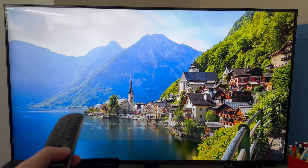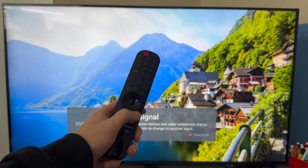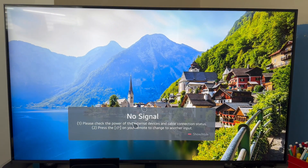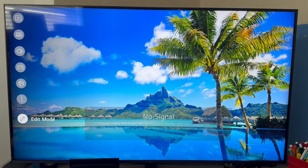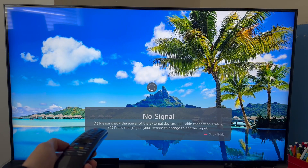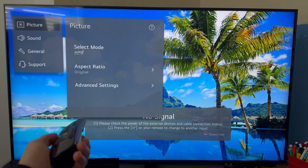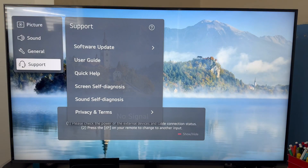If that's not working, there could be an issue with the firmware on your television, and we can fix this by updating the TV software. What you need to do is bring up the settings menu by clicking the settings button on your TV remote, and then from the settings page, scroll all the way down to All Settings. Give that a couple of seconds while it loads, and once finished, scroll all the way down to Support.